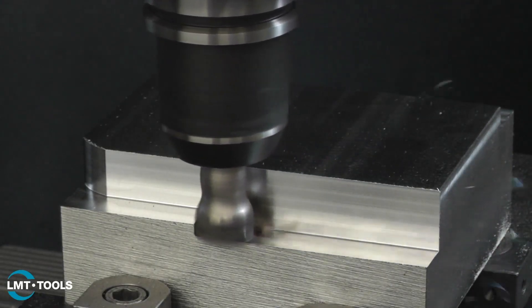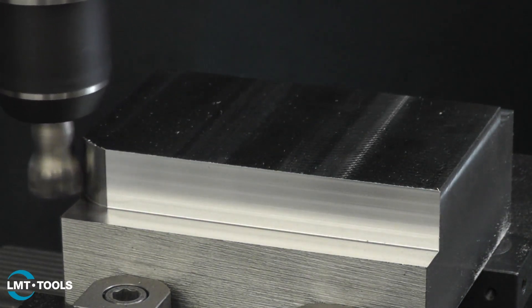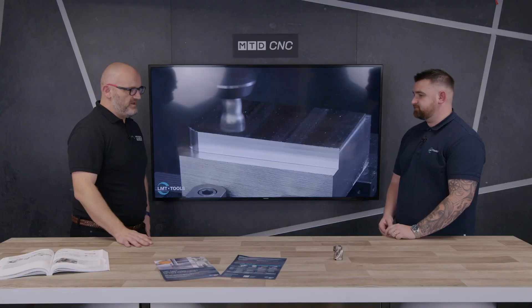The important thing to note is whether you're trying to do what I call waterline machining — that's machining in the Z-axis — or using the long edge cutter. We've got both options, and they're cross-referenced between all applications.